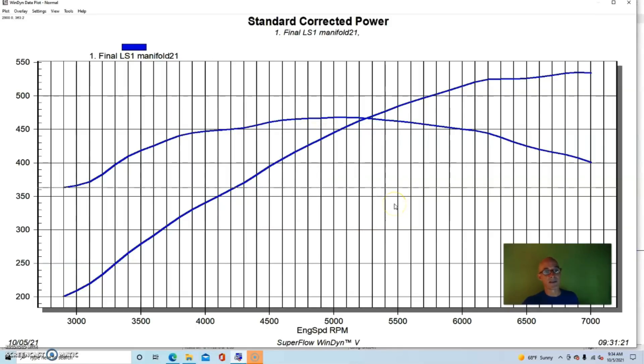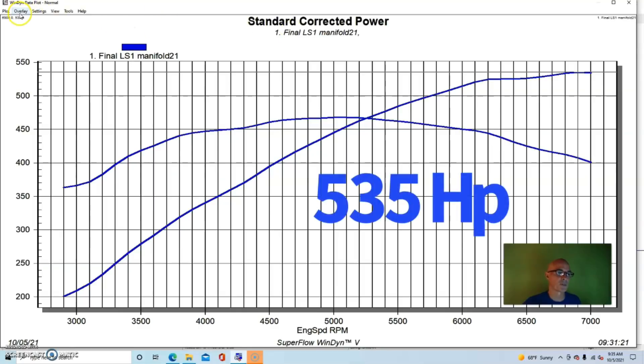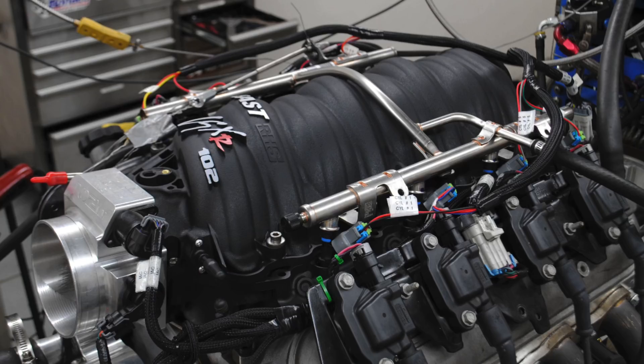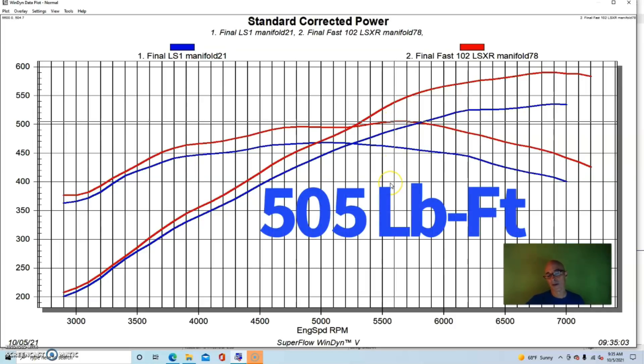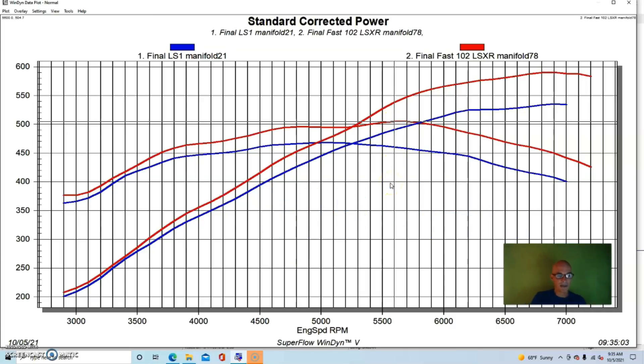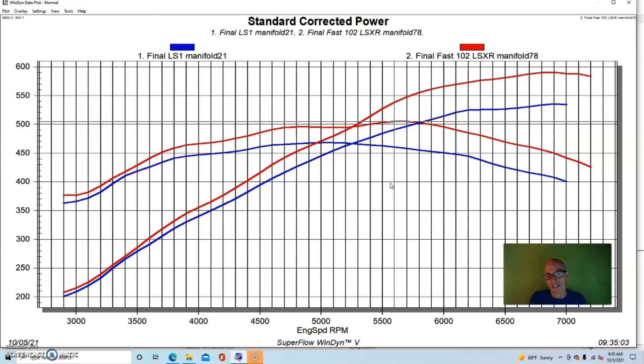We ran this good modified six-liter with a stock LS1 intake manifold and stock throttle body, and it made 535 horsepower. Then we installed the FAST LSXR with a 102mm throttle body, and it went all the way up to 591 horsepower. Torque was up quite a bit as well, to 505 foot-pounds. You can see we gained power everywhere across the RPM range.